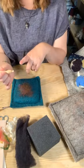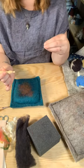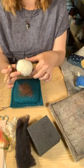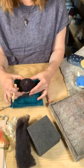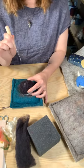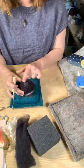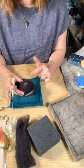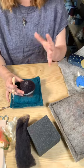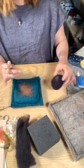Reverse needles are kind of fun — those little barbs go in the opposite direction. So instead of pushing the wool in and matting it, the reverse needle goes in smooth, grabs the wool, and pulls it out. For example, if you have a white center ball with black over top, using a reverse needle will pull out some of those white fibers. This gives a nice fuzzy texture, and with two colors you get a two-tone effect — great for creating animals like dogs that have different tones in their coats.